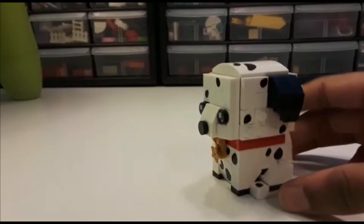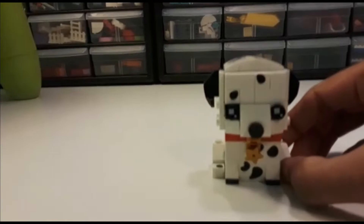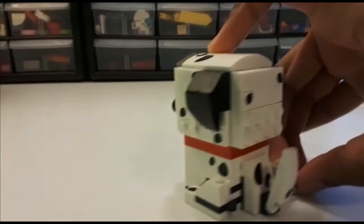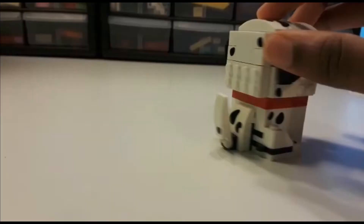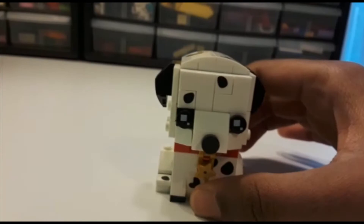This is the adult Dalmatian. It is similar to other dogs they've done in the Brickheads line, basically built up the same way with some different features. Of course we've got the moving legs which can actually be moved back. We've got the same tail — this leg can actually move because it's on a hinge plate, and then you got the hinge for the tail.